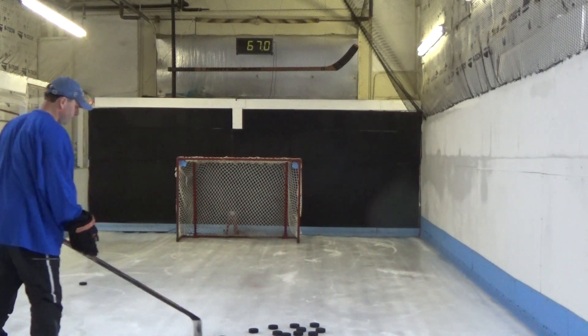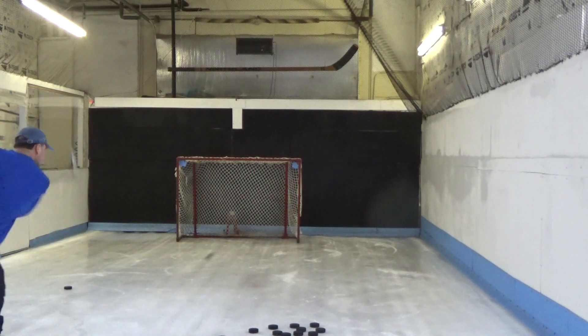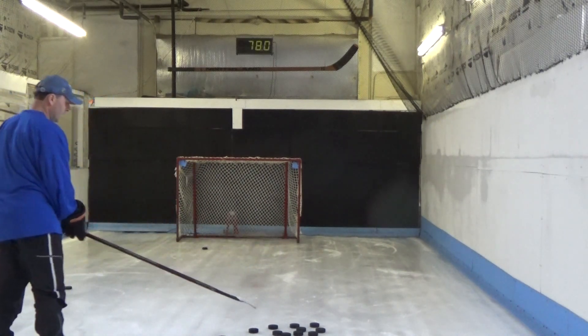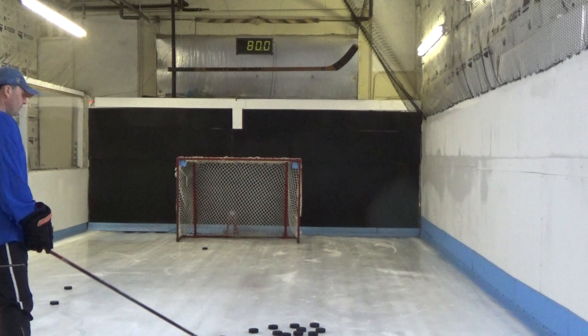Warm-up shot readings: seven, seven, eight, seven.